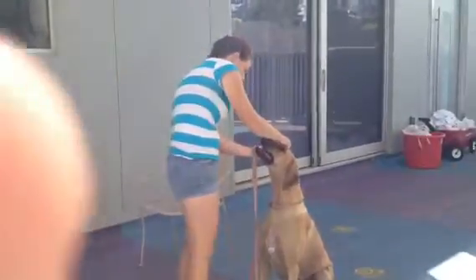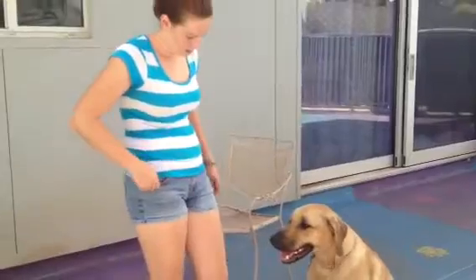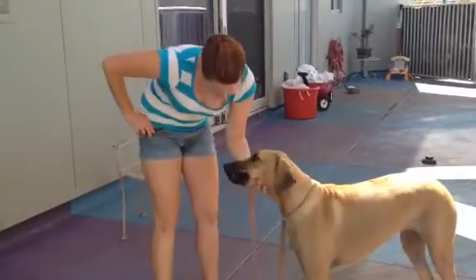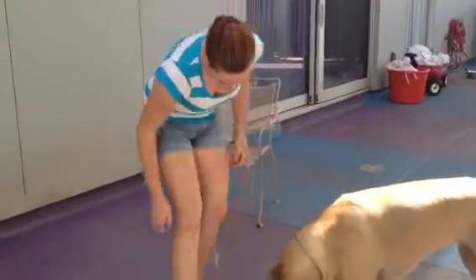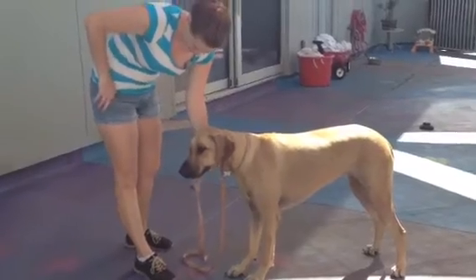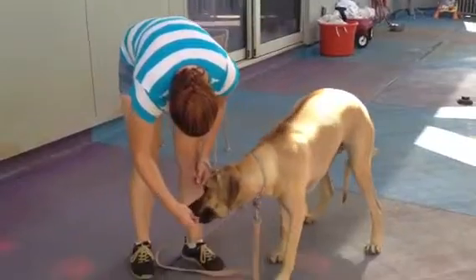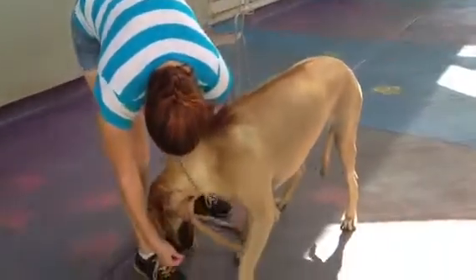I think when I have the treat in my hand it distracts her a bit too much and she just kind of stares for the treat. Bonnie, salute. Sit. Good salute! Good girl! Good girl salute! Now I'm holding her head up so I can get the treat, and she won't have a chance to bring her foot up until I tell her to. Bonnie, salute. Good girl salute! Good girl! Good girl salute! Bonnie, salute. Good salute! Good girl! Good girl salute! Good job, Bonnie! Salute! Good girl salute! Good girl!